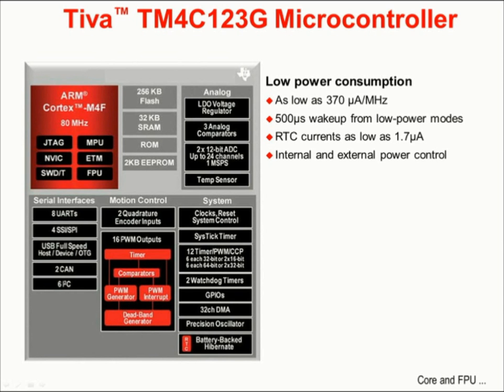The TM4C123H6PM device has two 1-megasample per second 12-bit analog-to-digital converters, with 24 input channels connected through 12 shared inputs, and an onboard temperature sensor. On the lower left are the serial interfaces: as many as 8 UARTs, 4 SSI or SPI ports, a USB host device and on-the-go port, 2 CAN ports, and as many as 6 I2C ports. In each case I said 'as many as' because most of the 64 pins on this device are heavily multiplexed, and the number of peripherals that reach the pins will be determined by your multiplexing decisions.